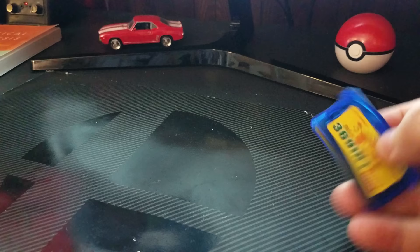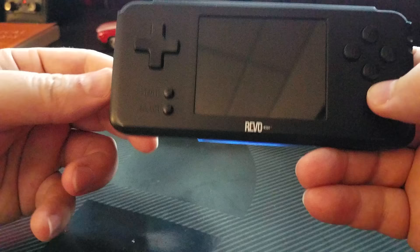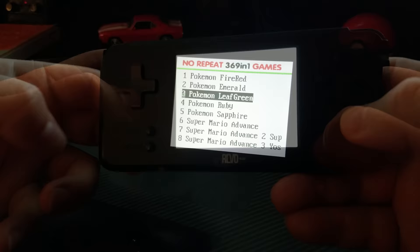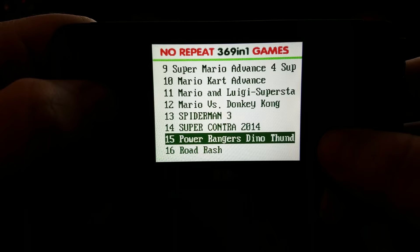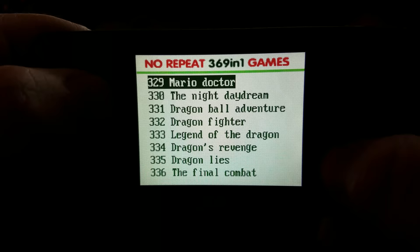Let's pop this into my Revo K. You could play this on anything — a regular Game Boy Advance, an SP, or even a Game Boy Micro — and it will work. I'm only using the Revo K because it has a nice, vibrant, bright screen to record off of. Going through the list, we have about 20 Game Boy Advance games, give or take. The rest are just NES games.